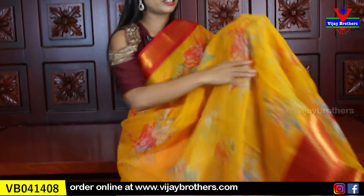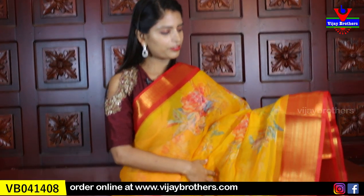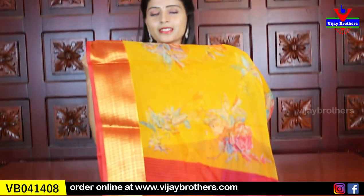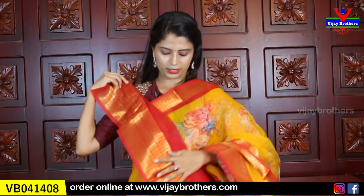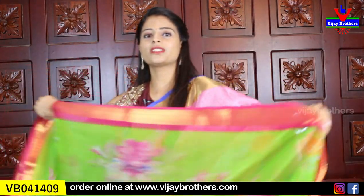Next color — same design difference, just colors are different. Floral prints, same borders on both sides, running pallu and contrast blouse. Same price ₹550. Cotton linen price is ₹750 and organza is ₹550.